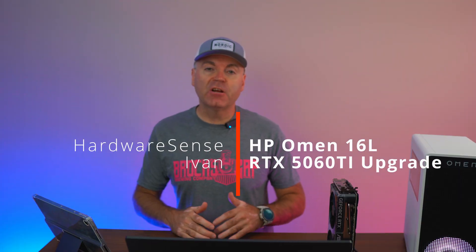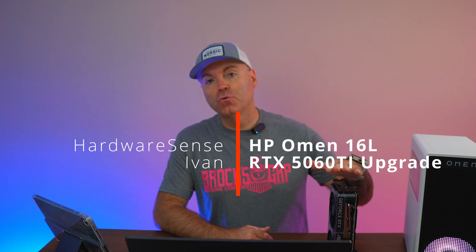This is gonna be a quick video — an update on the process for the Omen 16L and what I attempted to do lately when trying to upgrade it. Hey guys, welcome back to the Ohio Essence channel. My name is Ivan, and today I'm gonna show you one of the things I tried to attempt lately with the 16L.